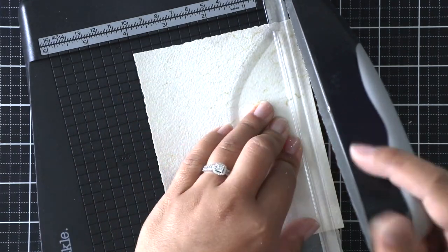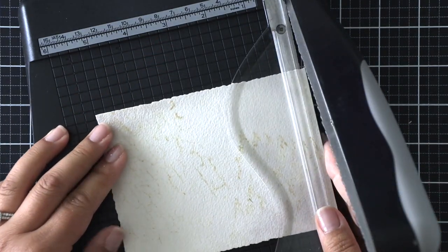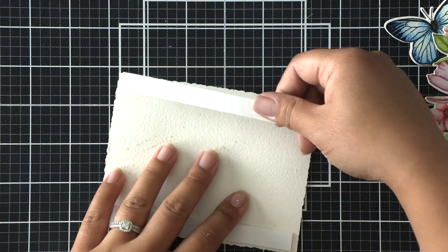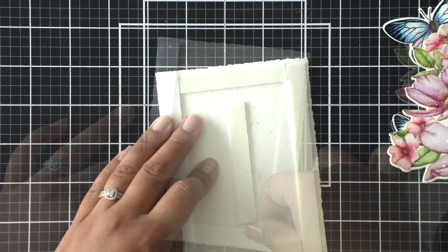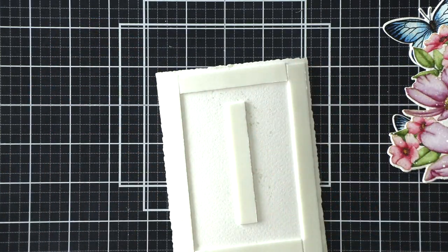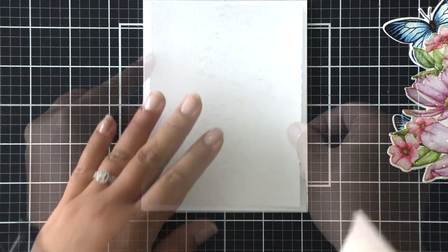To make the background more interesting I used the Tim Holtz Deckel Torn Edge Trimmer and gave it a torn edge look. At this point the panel was a little warped, so I went ahead and added foam tape and adhered it to a card base before putting the rest of the card together.